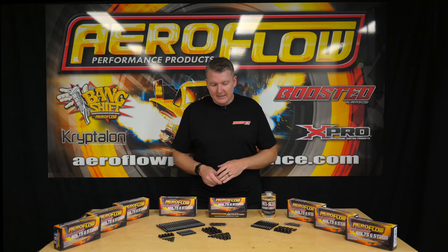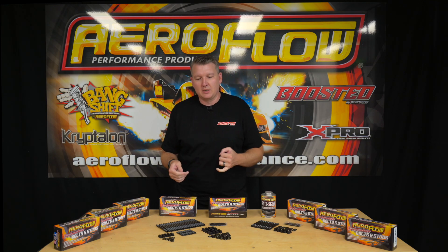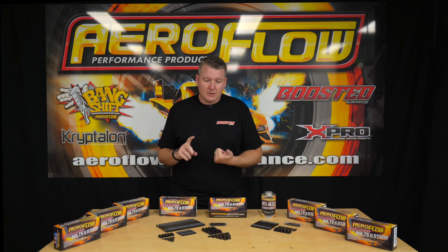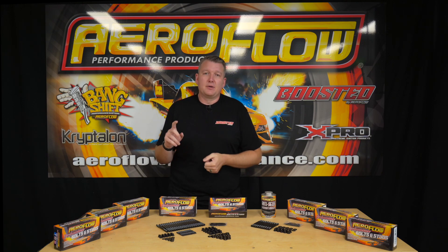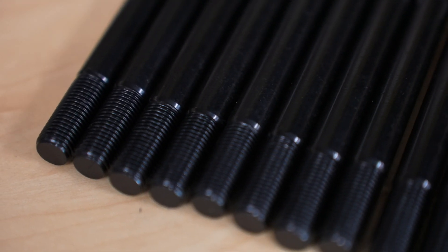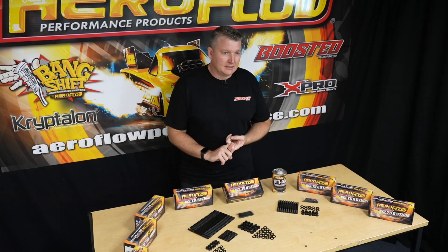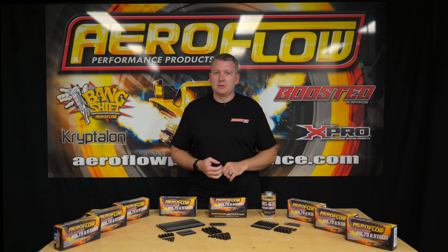As far as applications are concerned, all of your major popular builds are covered: small block Chevy, big block Chevy, small block Ford, big block Ford, GM LS in both the earlier Gen 3 uneven length and then the Gen 4 even length studs. We've also got some JDM options — RB, 4G63, EJ20, and 2JZ. We are going to add more numbers as we go along, but we've started with what's most popular to get the range running.